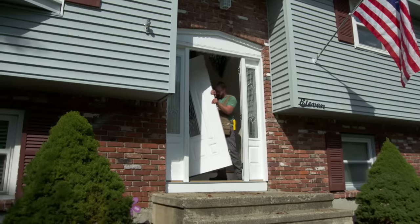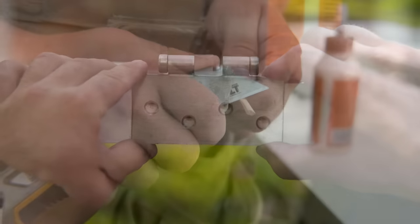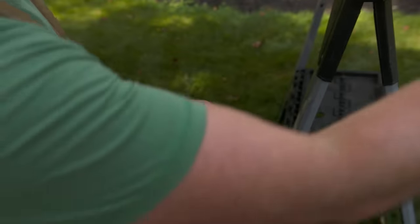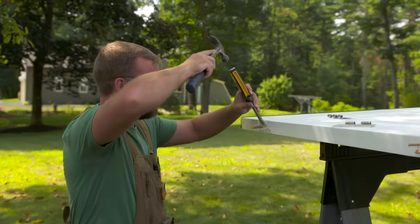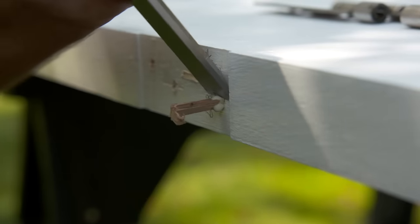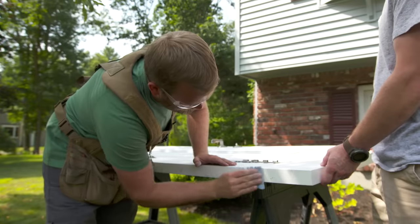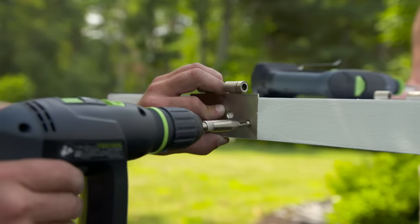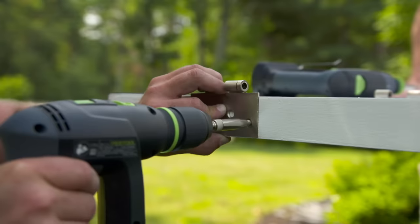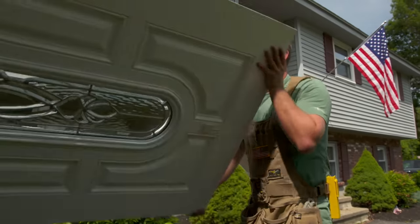All right, take it towards you, roll it back. Nice. Now we need to unscrew the hinges, flip them over, and since the holes won't line up, we're going to fill those and drill new ones. Let's flip this over and go after the hardware.